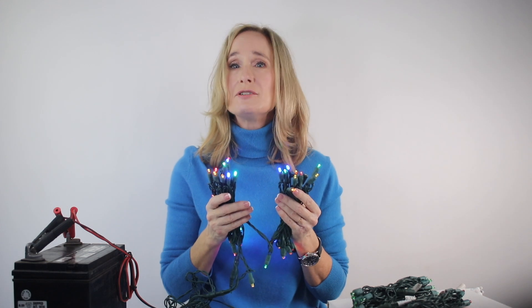Check out our 12-volt light category to see all of our available colors. All of them are manufactured on green wire and a select few are designed with white wiring. I'm Shelley — thank you for shopping at Christmas Light Source, and Merry Christmas.